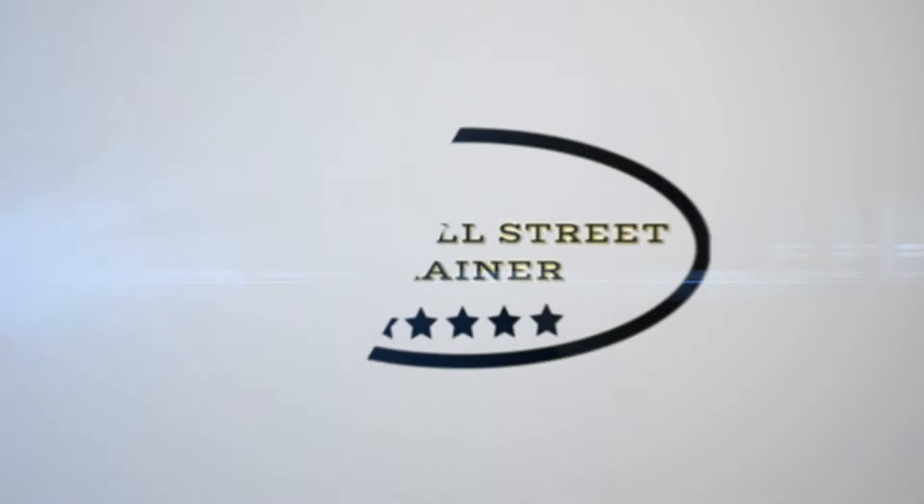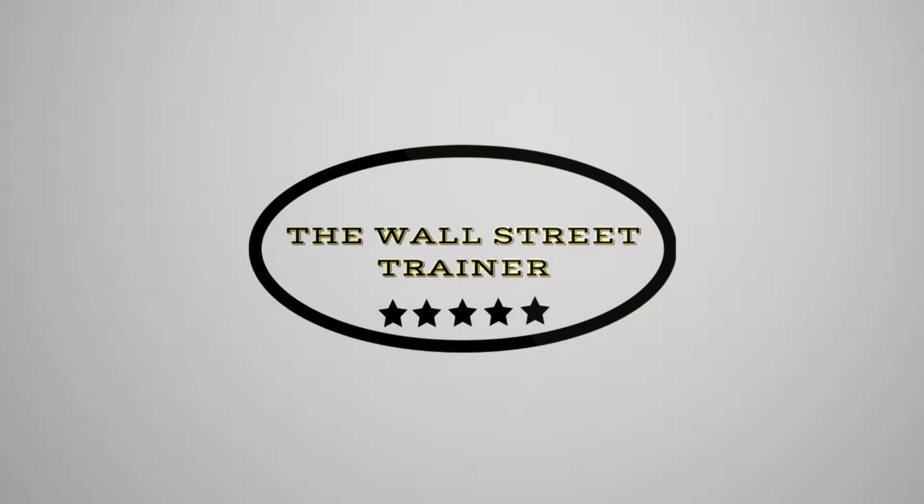Hi, my name is David Miller and I'm the Wall Street Trainer. What is the best rep range? So when you're lifting weights, you're going in with a goal.